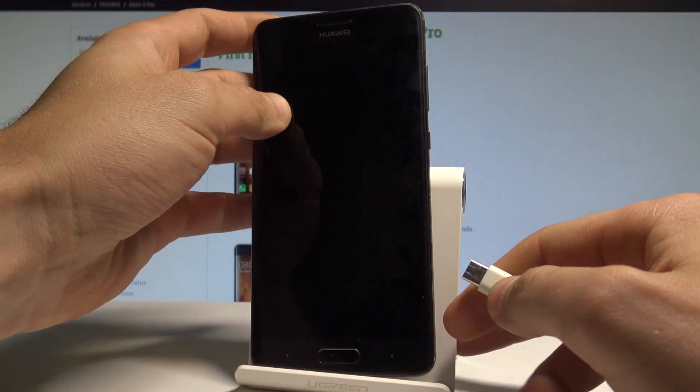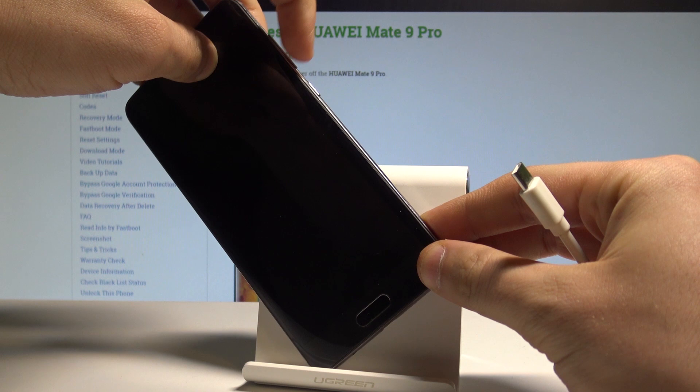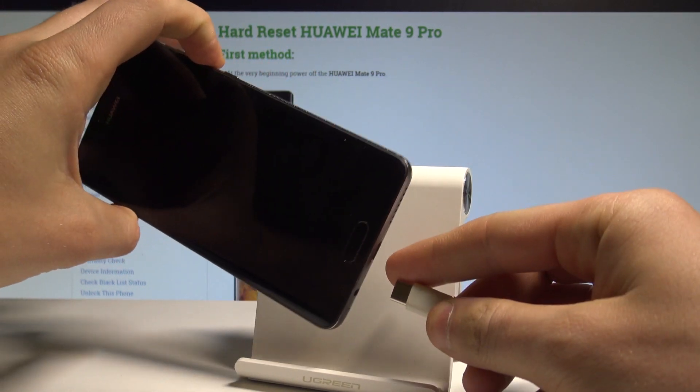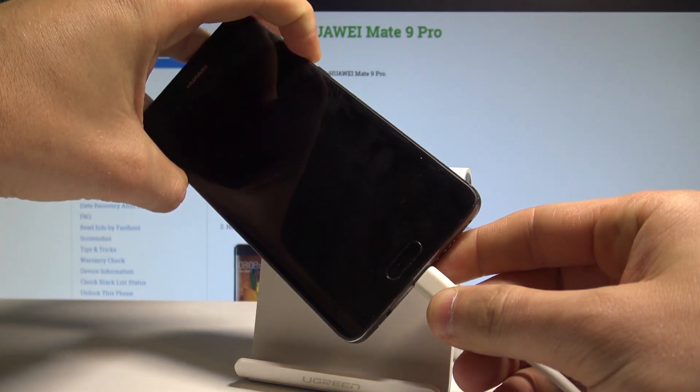Afterwards, we need to prepare the USB-C cable connected to your PC. Now let's start holding the volume down on your device. Keep holding volume down and connect your device with the USB-C cable.